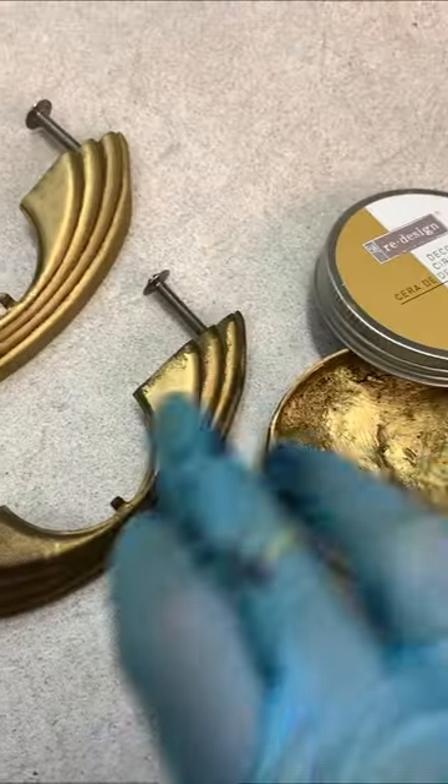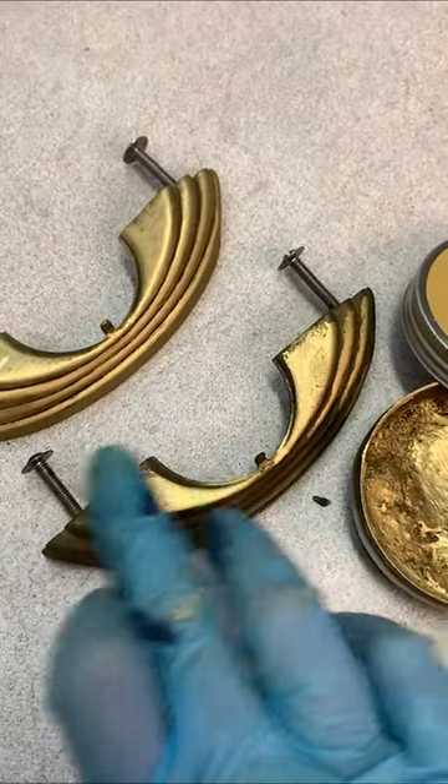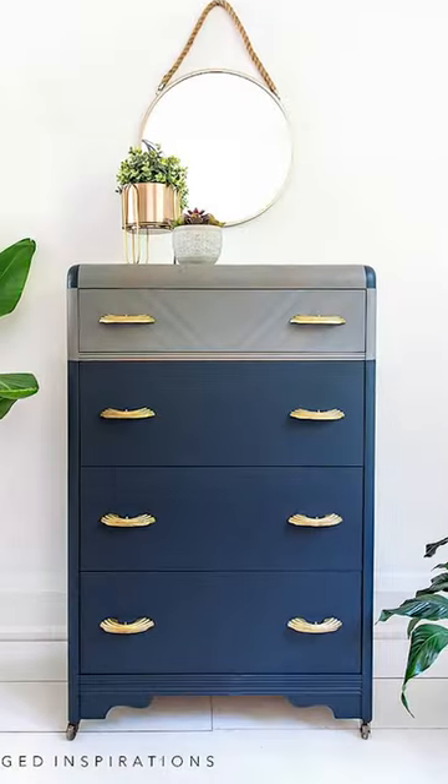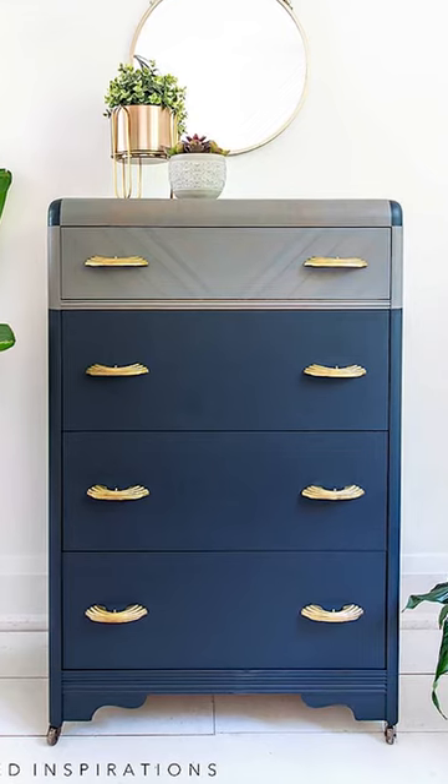I kept the original hardware but refreshed them with a brand new gold look using Redesign Decor Wax in Eternal. And here's how it all came together — I can't wait to hear what you think. A big thank you, Joanne!